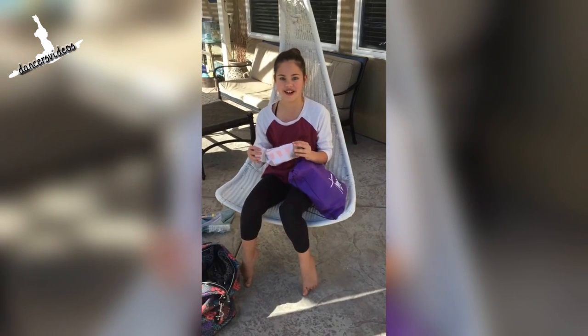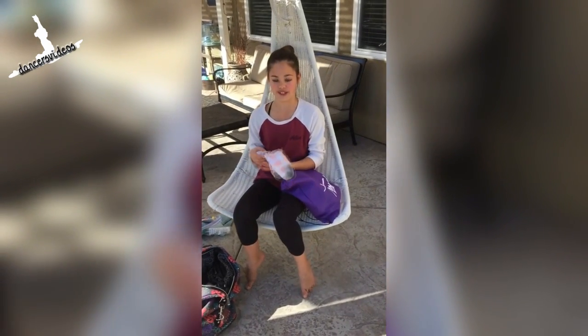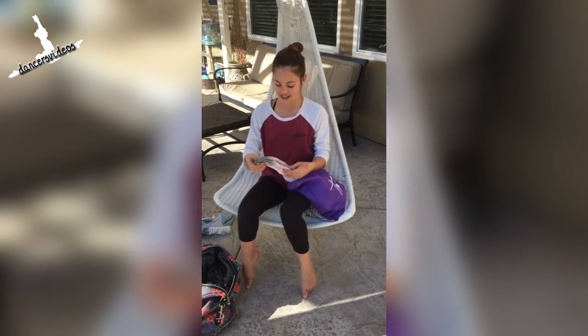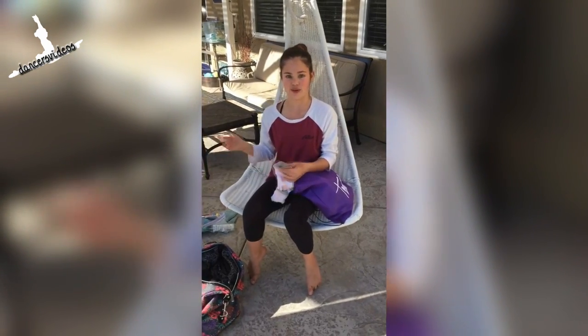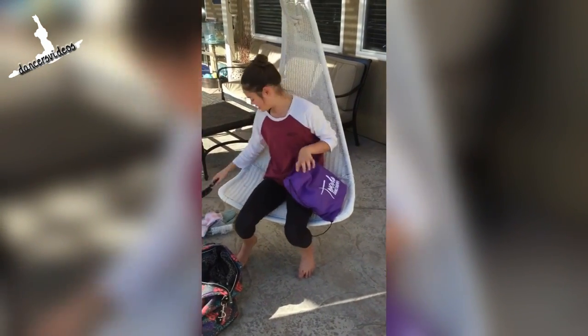These are my socks that I wear over my ballet shoes. If it's cold, then I can wear them over my ballet shoes as a warm-up. I take them off before we're on the show. I have a hairbrush.